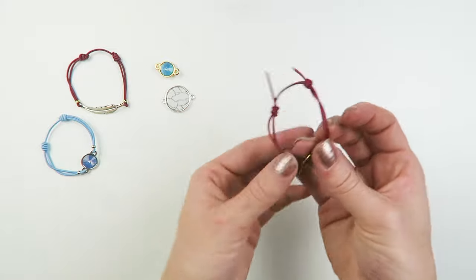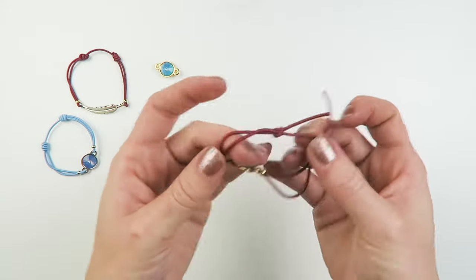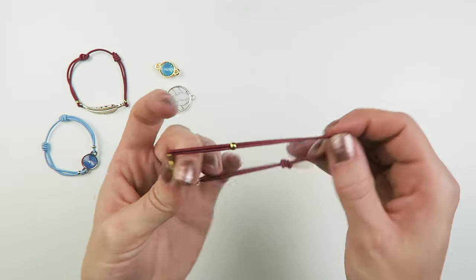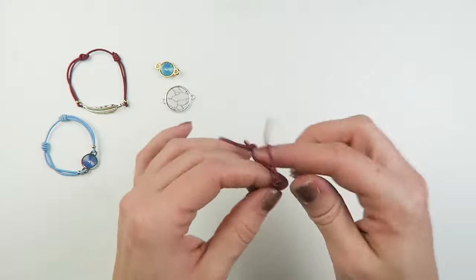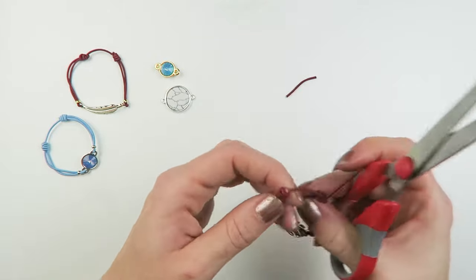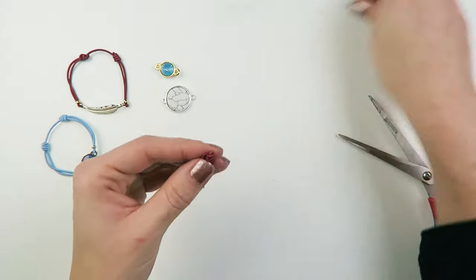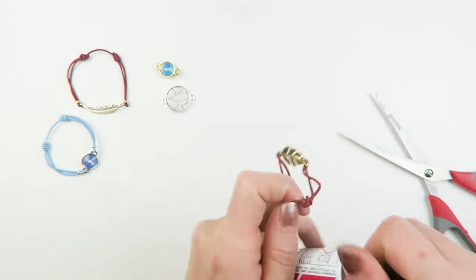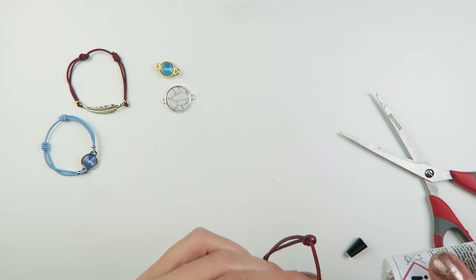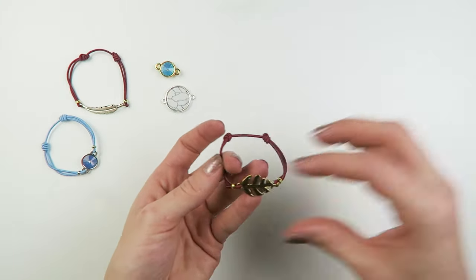So now you've got two sliding knots on your bracelet so you can adjust it in size. Just check if it's the right size now. Then we're going to cut off our threads — just cut off your elastic. You may want to put a little drop of jewelry glue. And that's your bracelet already done.